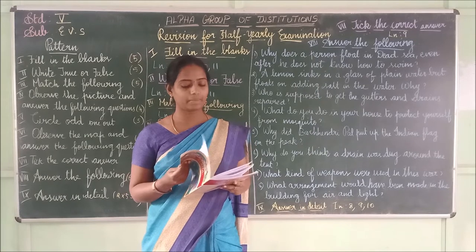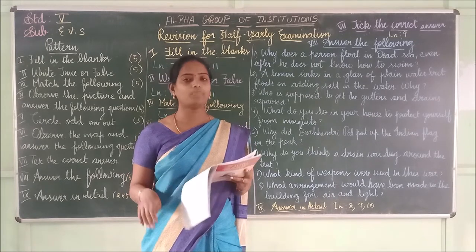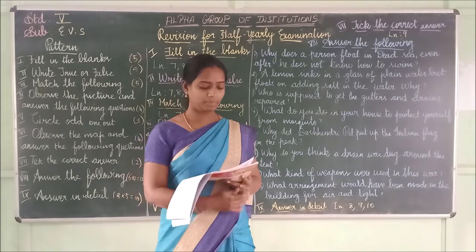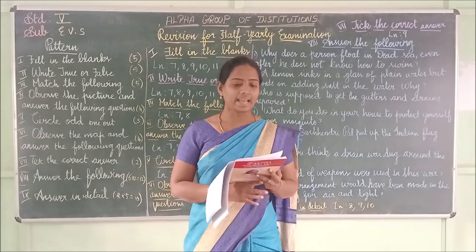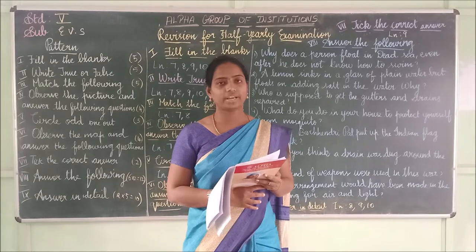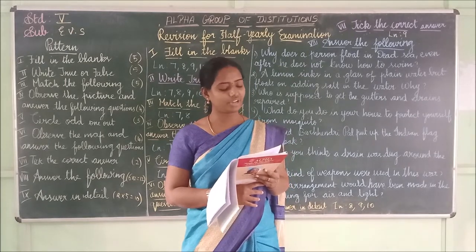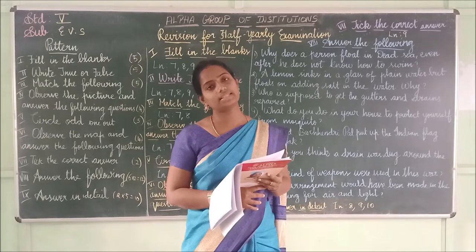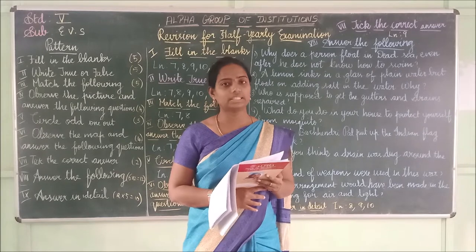Now lesson 9 — fill in the blanks. First one: Keep your body at an angle of _____ while climbing. The answer is 90 degrees.